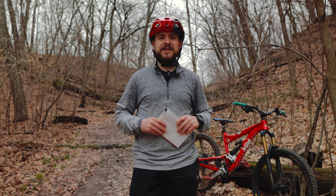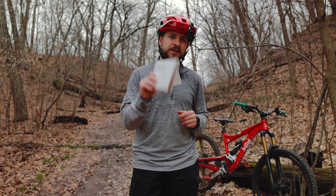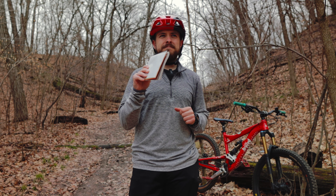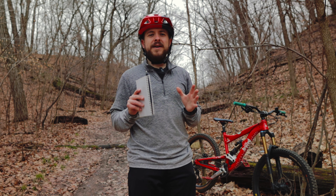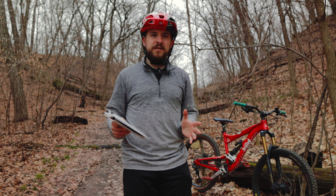Hey everyone, welcome back to the channel. Today's video is hopefully going to turn out really good — a very interesting concept. Basically, my idea is that a lot of you have probably watched raw mountain bike videos or edits.